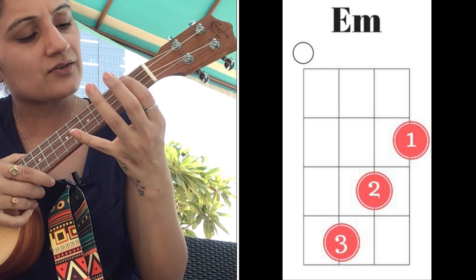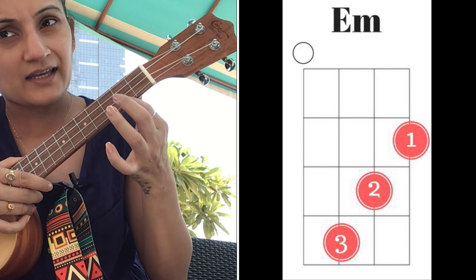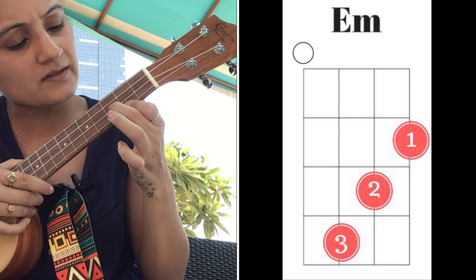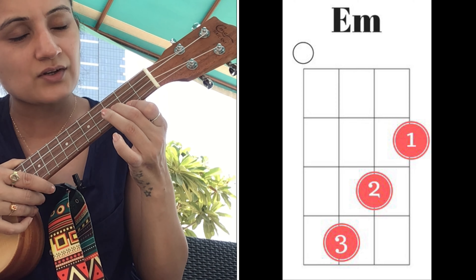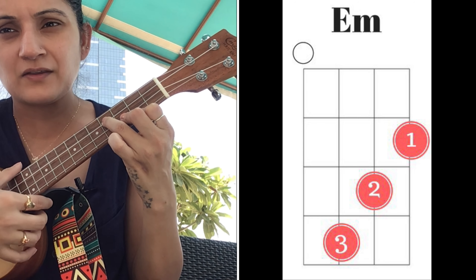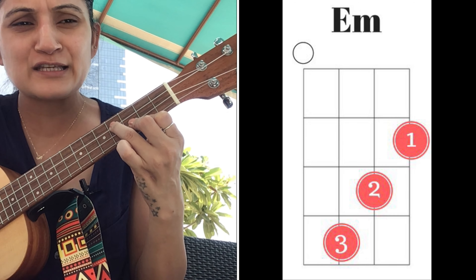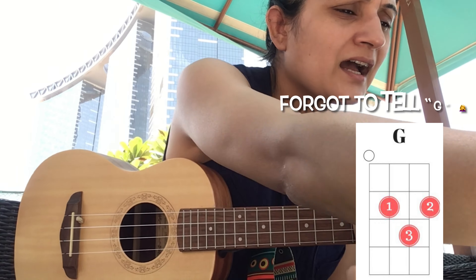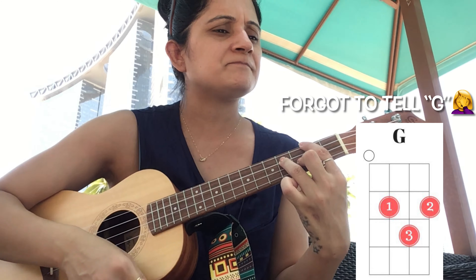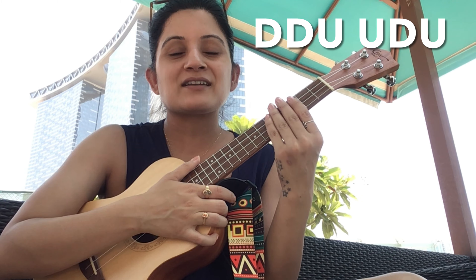E minor is a three-finger chord. Your index goes on the first string of the second fret, your middle goes on the second string of the third fret, and your ring finger goes on the fourth string of the third fret — actually the third string, fourth fret. These are the only six chords we have. For beginners, we can omit E minor.